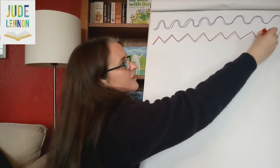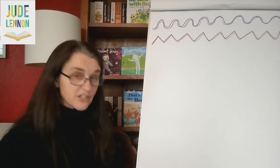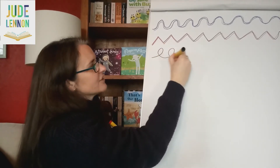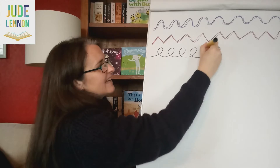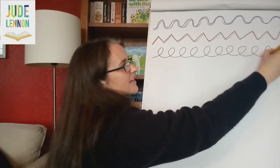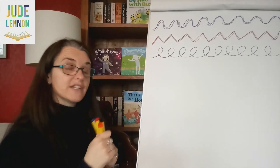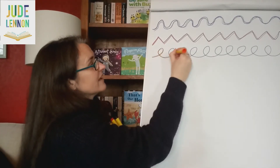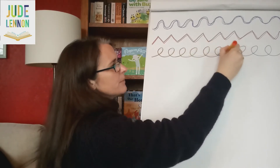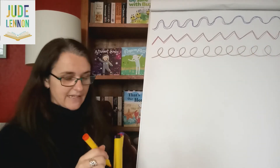This is a really good exercise to get used to writing shapes. And then the last shape we're going to have a go at doing are some loops. Here we go, let's do some loops. This is quite a nice one to do — feel that shape in your fingers. And then again, you can use a different colour and do the pattern again. These are all really good for helping you get used to the shapes you'll need to create letters.